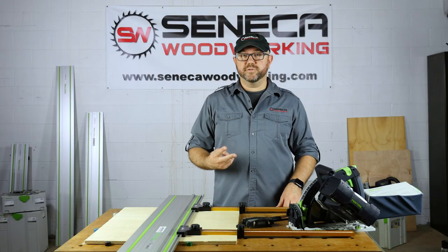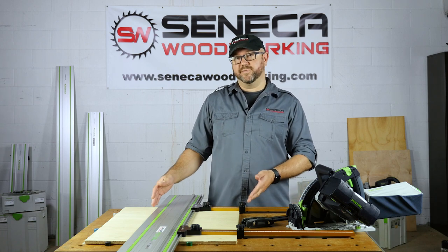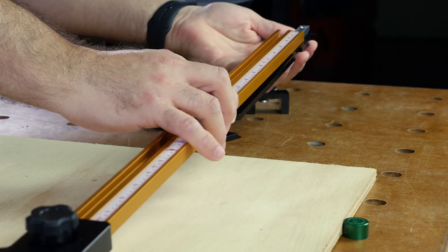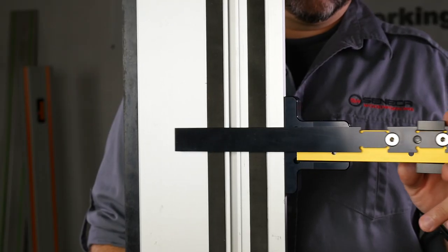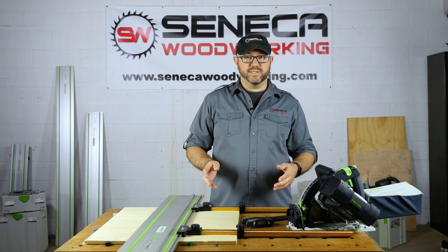The Parallel Guide System comes with two sets of stops. Our standard stops allow you to make cuts that are wider than the width of the guide rail, while our narrow stops install underneath. They move all the way to the blade and allow you to make cuts that are narrower than the width of the guide rail, whether it's two inches, one inch, or even smaller.